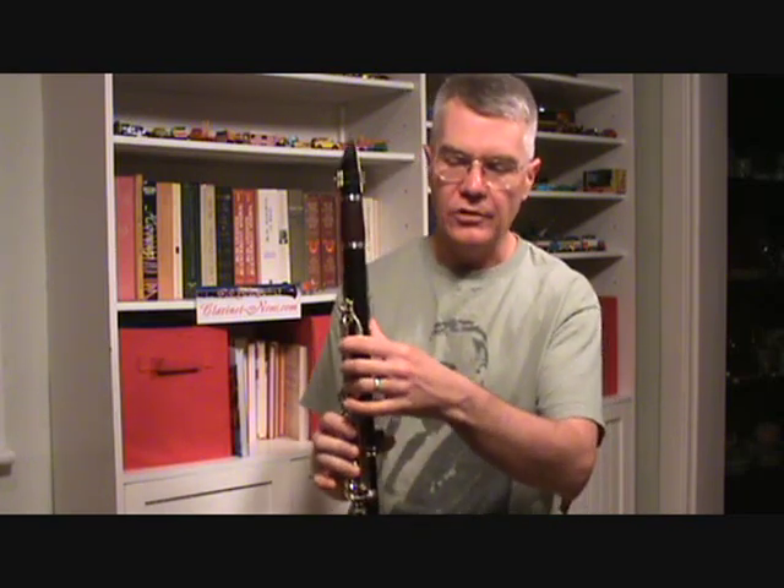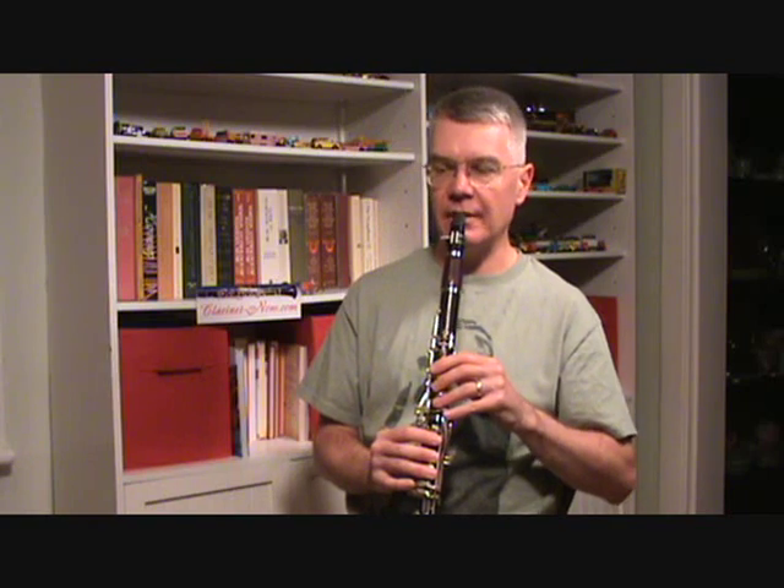The next thing we're going to do is we're going to play that low G and we're going to pop up to the D. For absolute beginners, that's just the same fingering. You're just going to pivot your thumb up to under this register key here. I'll just give you a slight head nod for a cue up to the D.